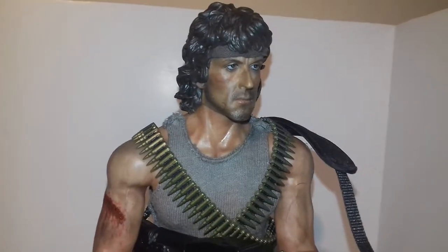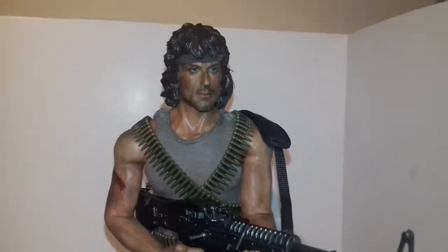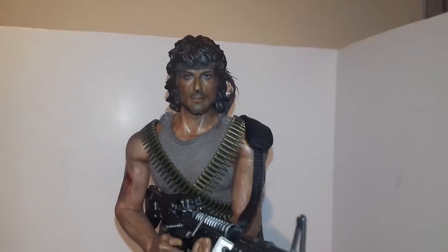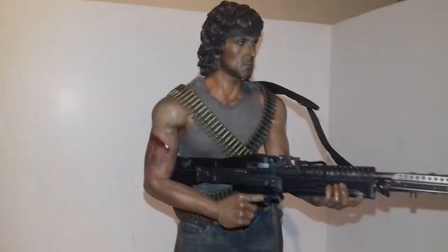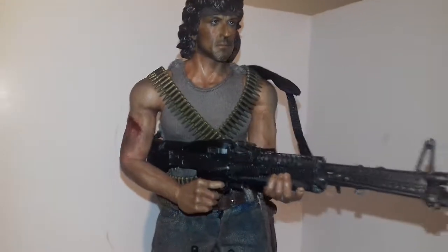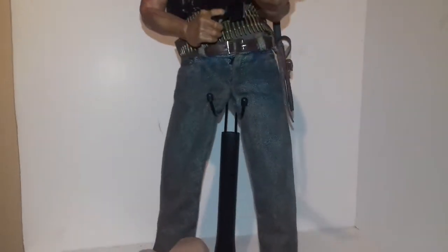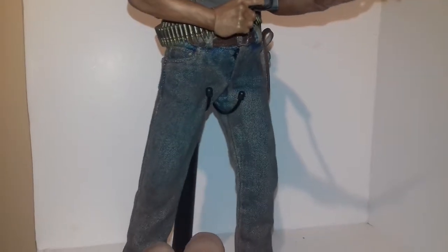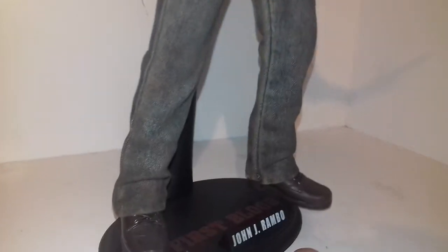Then a bit of gloss varnish over the top. I re-stitched the vest — it was sitting a bit too high and looked a bit weird. Fixed up the gun, fixed up the ammo belt so that they sit nice.